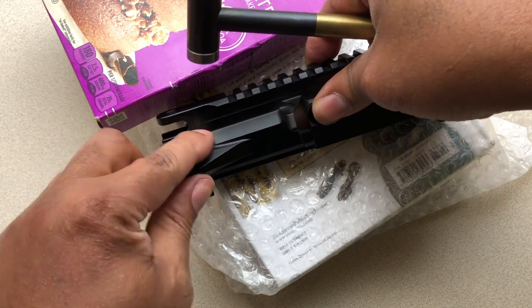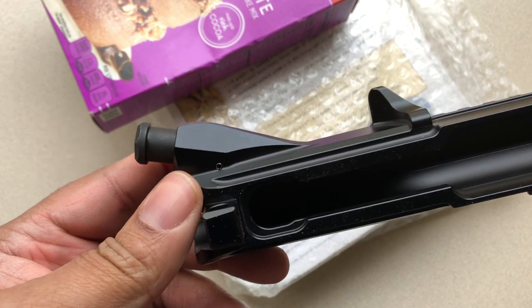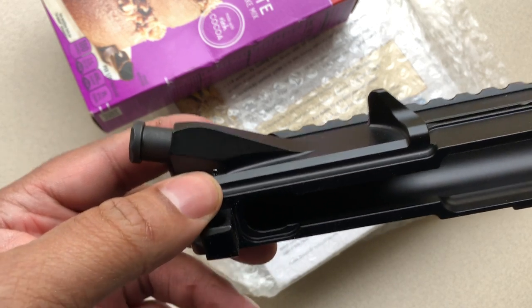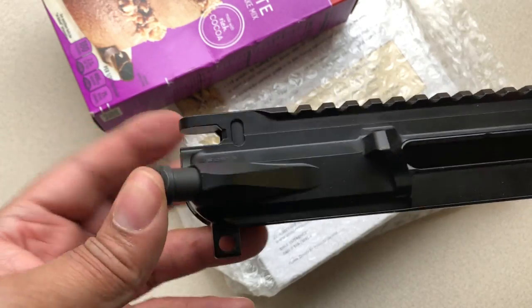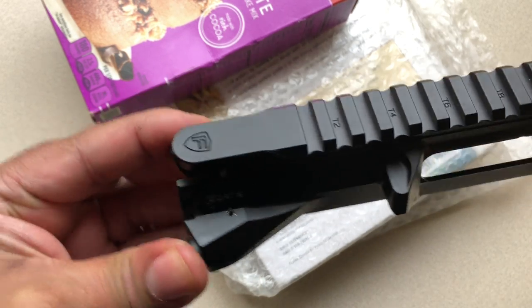There we go. Just like that — you want it flush on both sides, just like we have it there. That is how you install a forward assist. Just want to do a functions test — just like that, and we're good to go.